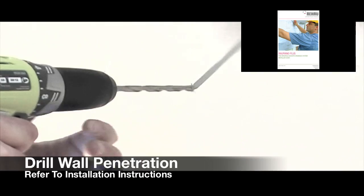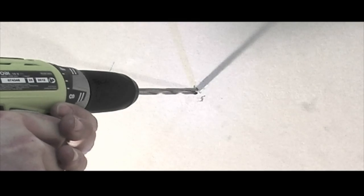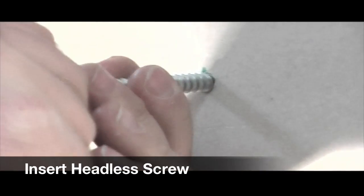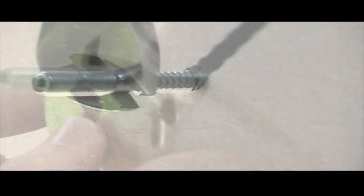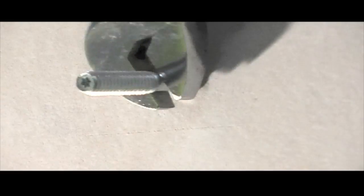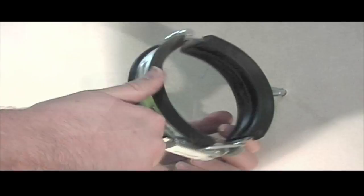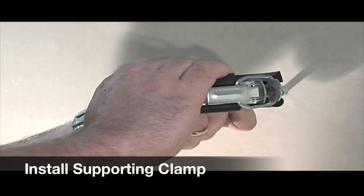Refer to installation instructions for your spacings. Once you've marked your spacings, drill your penetrations into your wall. Install the headless screw.